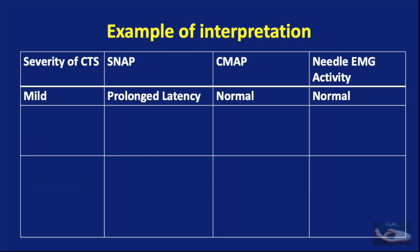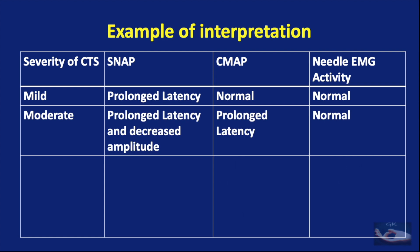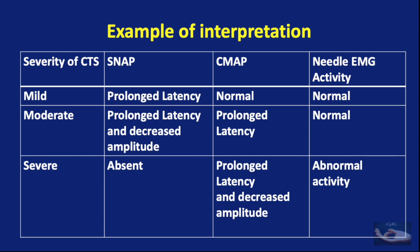To see an example of interpretation of SNAP, CMAP, and needle EMG activity: in mild carpal tunnel syndrome, there is a prolonged latency in the sensory nerve action potential, but the CMAP and needle EMG activity are normal. The latency gets further prolonged and associated with decreased amplitude in the SNAP when severity becomes moderate, and the CMAP slowly gets prolonged. When carpal tunnel syndrome is severe, the SNAP is absent, there is prolonged latency and decreased amplitude in the CMAP, and the needle EMG shows abnormal activity because the muscles are getting denervated.